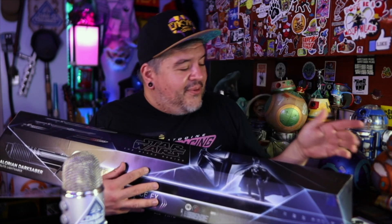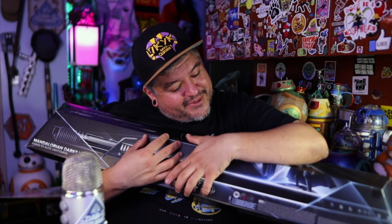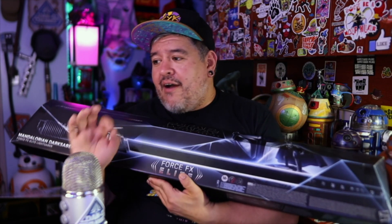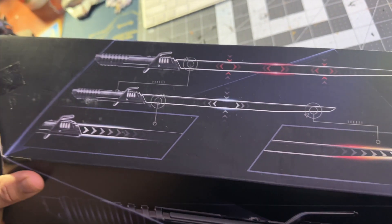I don't typically do replicas. I do collect lightsabers, I just don't typically collect replicas. The only replica I've personally bought is the Legacy Series Halcyon lightsaber from Galactic Star Cruiser because you can only get it there. These Force Effects Elite sabers are very similar and comparable to the Disney Parks Legacy sabers except they have way more features. I'll always recommend this over a Disney Park saber, but I've never played with this one.